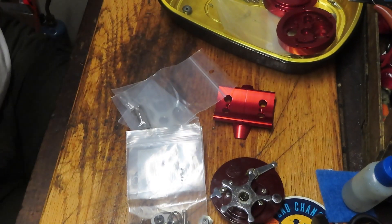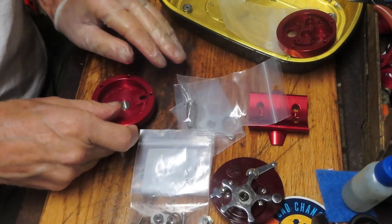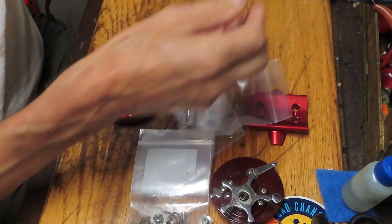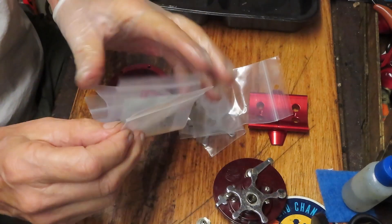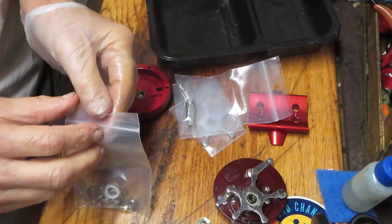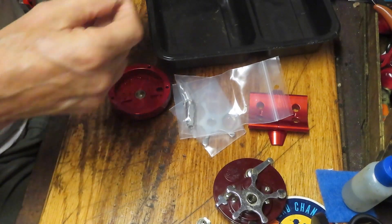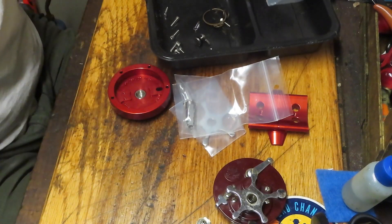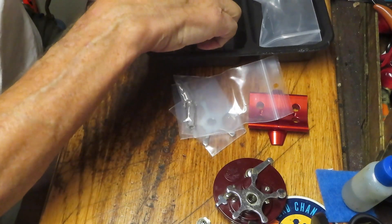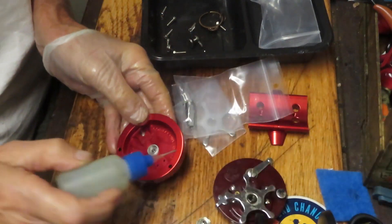We don't have the posts, so we're going to have to do the posts. Let's start with the first part of this, which is installing the click tongue and the click ratchet. I'm going to take the pieces out of the bag and put those into a parts tray so I don't lose them. Underneath here is a bearing — that bearing is included in here. Just snap that bearing in and make sure that we oil that.